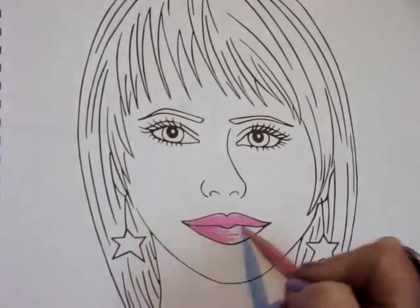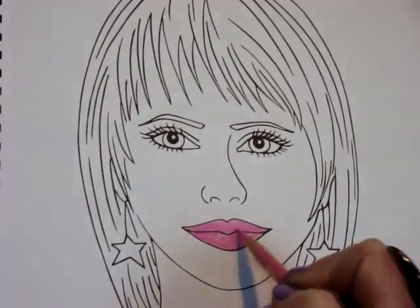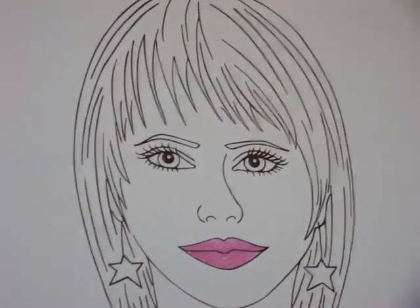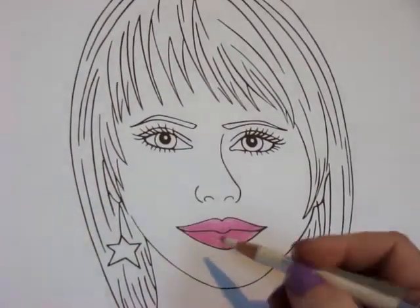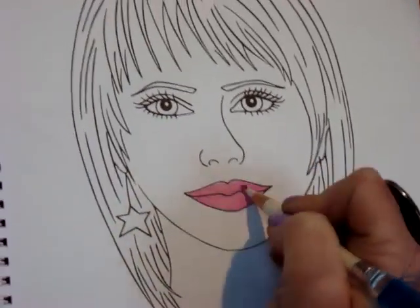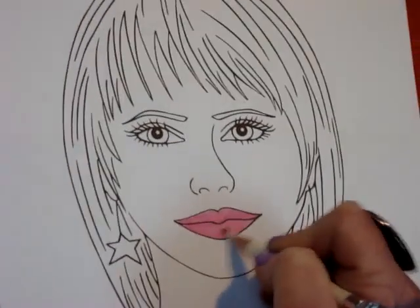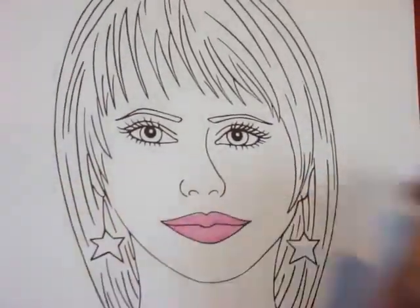Don't worry about it not looking perfect, because then you can just take the eraser and go over it to smooth it out, and it gets you the same look that the supermodels have.